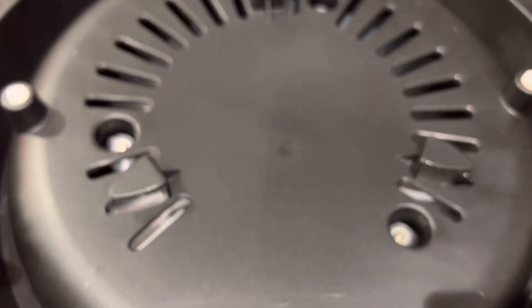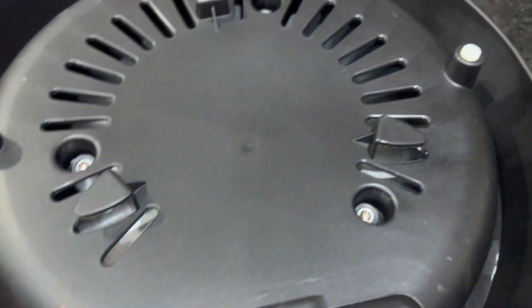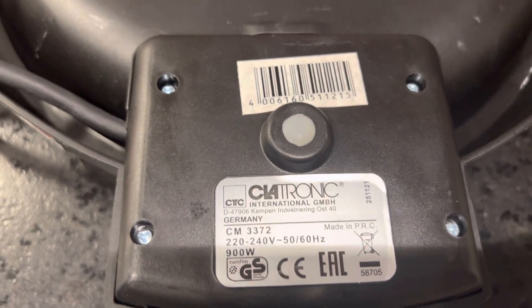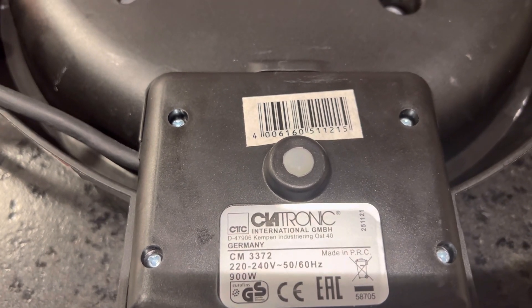Here you can see the temperature or heat indicator coming out here. On this part is the information label from Cyatronic International — it runs on 220 to 240 volts with 900 watts, which is the electricity consumption.